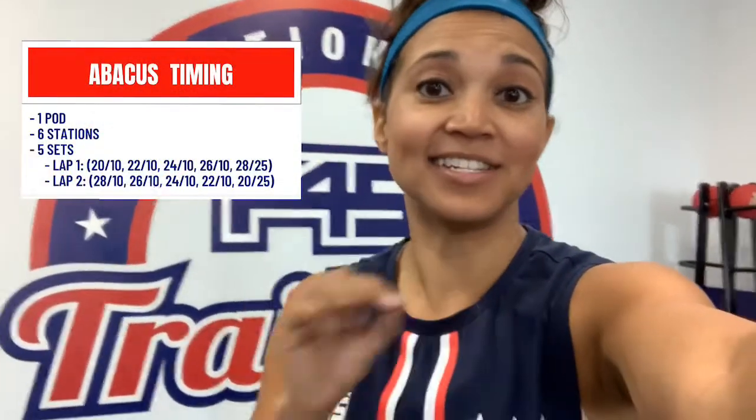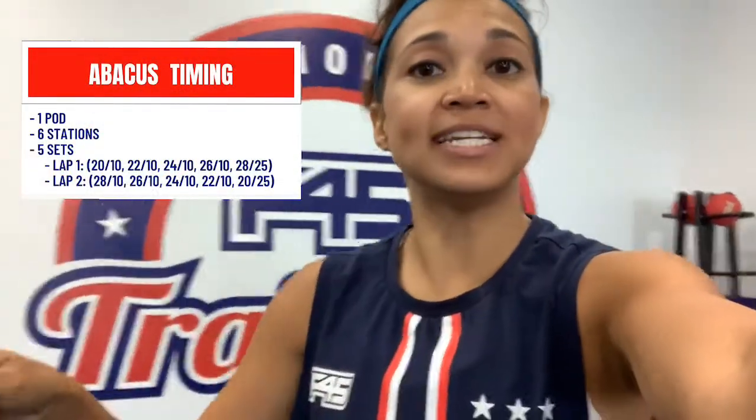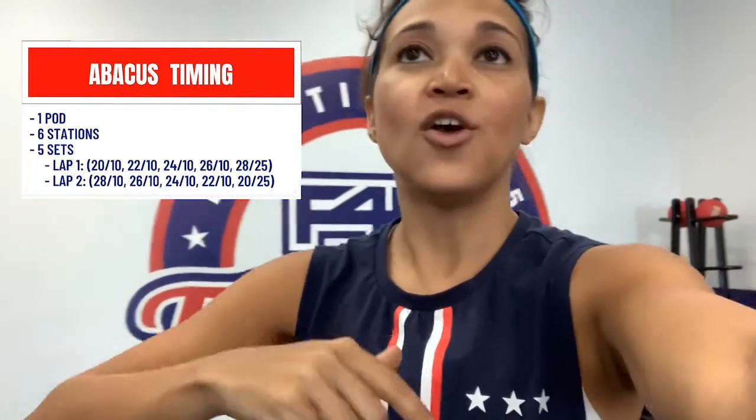Hey y'all, coach Josta here with F45 Rockland. I want to tell you all about one of our workouts. Abacus is a cardio workout coming to you this Friday. What makes Abacus unique is that there are only six stations set up, and as we go through the stations with each set, we increase in time and then decrease in time.